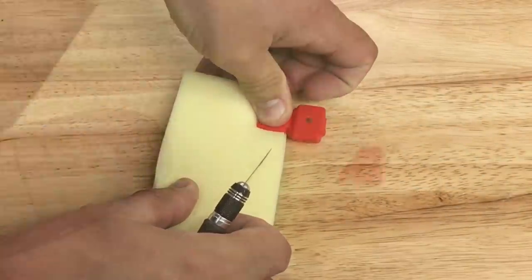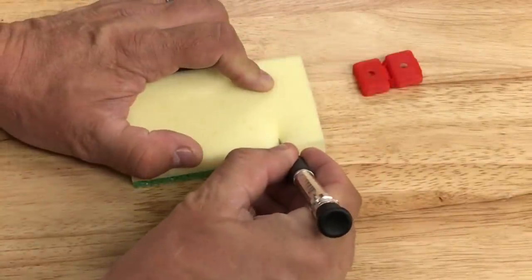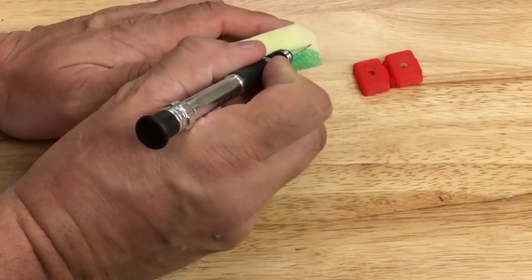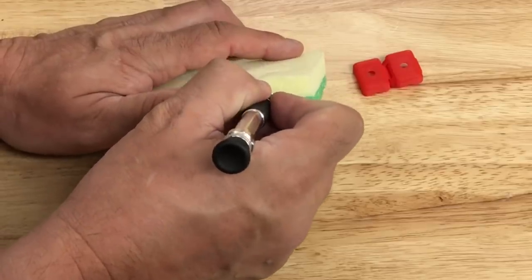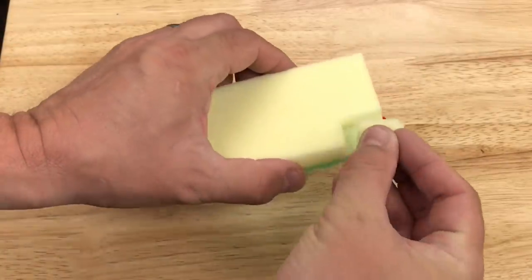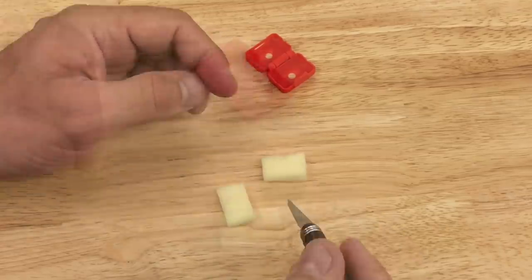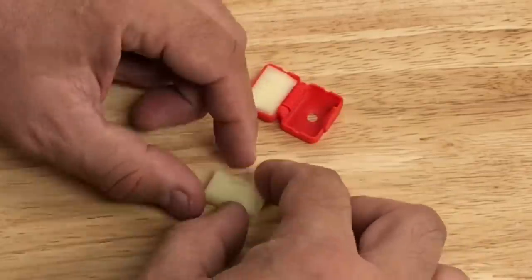Once the 3D print is done, I can push it into the sponge and it leaves a nice mark so I know where to cut. Then I just use a hobby knife to slice through it — slices real easy, just like butter. But then I have to cut it away from the rough side. I like these rough sides because I use them on the beds to clean them up, so it's a two-sided sponge that's handy in two ways. Pull away that piece of sponge and then cut it in half — just squeeze it and cut right down the middle. Now you've got two halves that go into the 3D print.